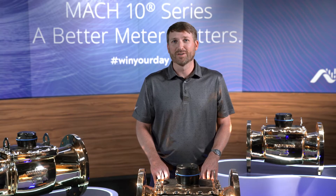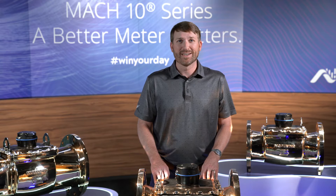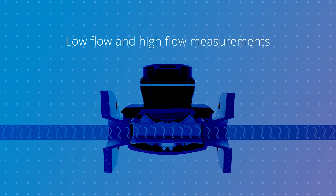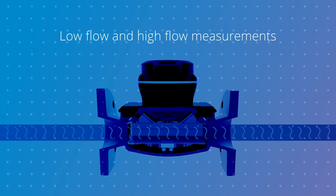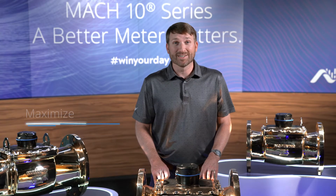The Mach 10 offers the benefits of a wide flow range like traditional compound meters without the drawbacks of crossover, which is the flow range in which a meter loses accuracy as it transitions from low flow to high flow. This loss of accuracy leads to a loss of revenue for your utility. Unlike compound meters, the Mach 10 can achieve a superior combination of both low flow and high flow measurements with no presence of crossover, maximizing your revenue.